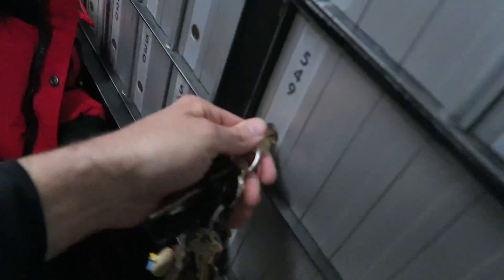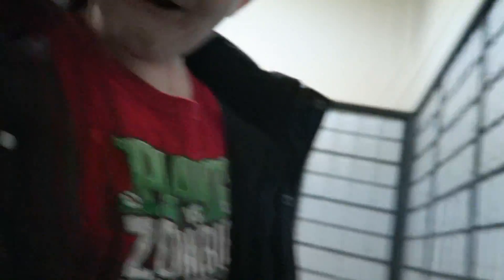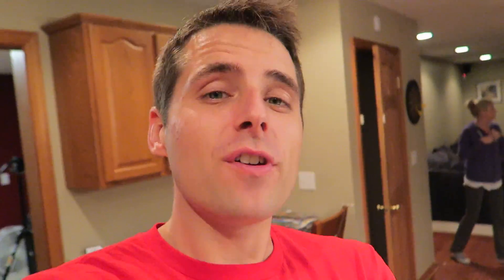Do you think there's anything in there? Yes! Do you think anyone wants to send us stuff? Yes! First fan mail ever — let's see what we got. This letter is from Cameron W. from West Virginia. He says he's been watching your videos for a while and loves them.